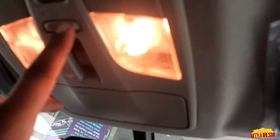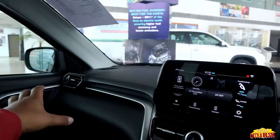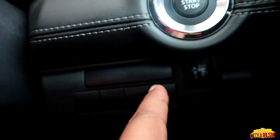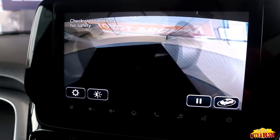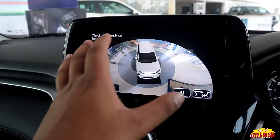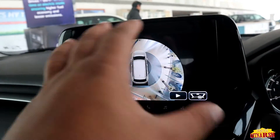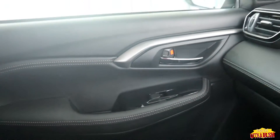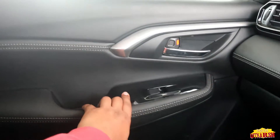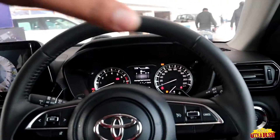For interior lighting, we get normal yellow lights and a sunglass holder. We get 4 AC vents for the rear passengers and a golden reading light. There is also a 360-view button — when you press it, you can see the 360-degree view of your surroundings from the car. The 360-degree camera setup is very helpful for new drivers or when parking in tight spaces.